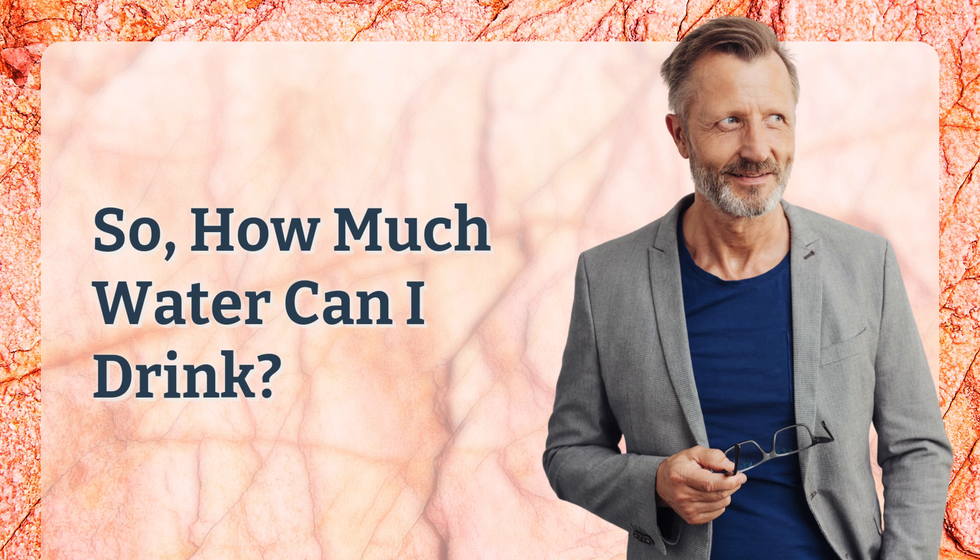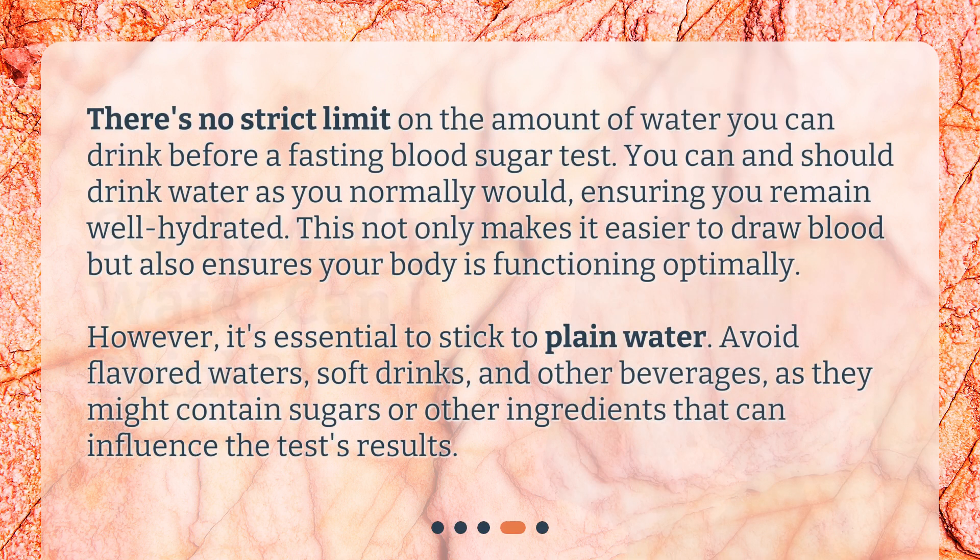So, how much water can I drink? There's no strict limit on the amount of water you can drink before a fasting blood sugar test. You can and should drink water as you normally would, ensuring you remain well hydrated. This not only makes it easier to draw blood but also ensures your body is functioning optimally. However, it's essential to stick to plain water. Avoid flavored waters, soft drinks, and other beverages, as they might contain sugars or other ingredients that can influence the test's results.